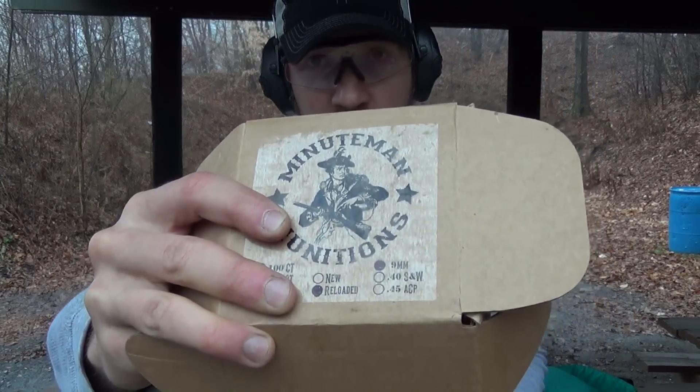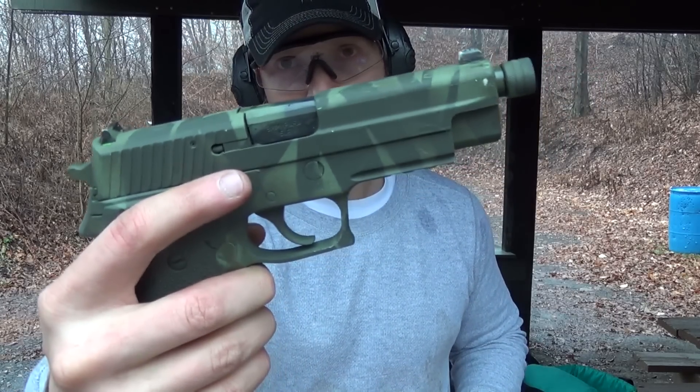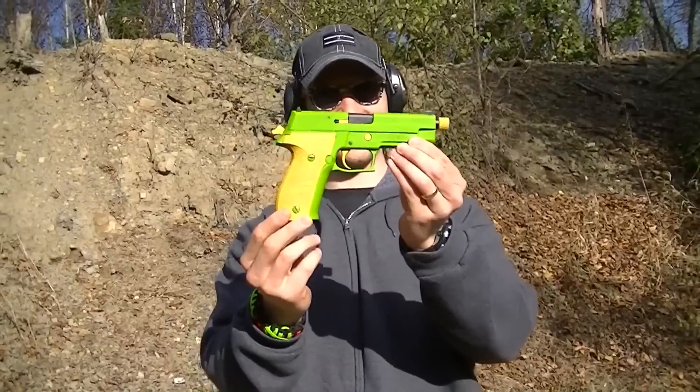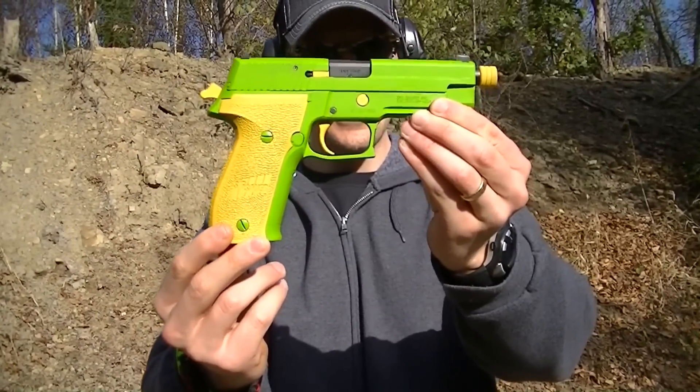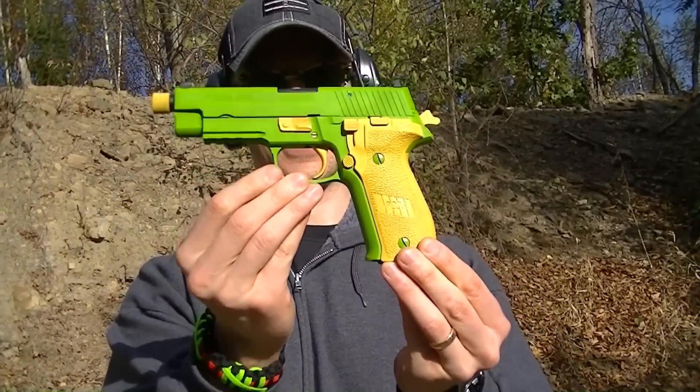I'm loading up a 20-round magazine using ammo from Minuteman Munitions — check them out, link's in the description box below. I'm loading up this magazine from my .226, which used to be toxic green Duracoat. If you guys have been following the channel for a while, you've seen this in a couple of those videos with that toxic green color, so I decided to change it.